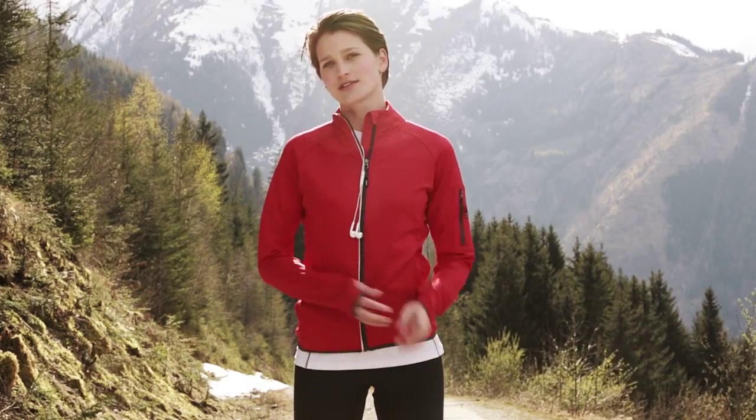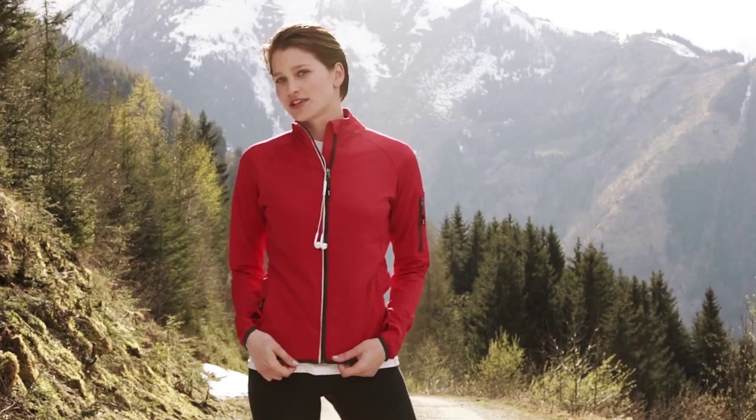Hi, I'm Susan. I love to run, so comfortable clothing is really important to me. Take for example this Mani Power Fleece Jacket by Elevate.